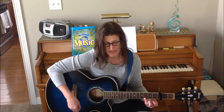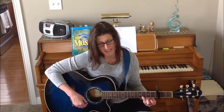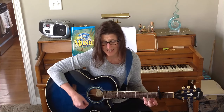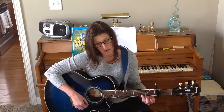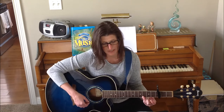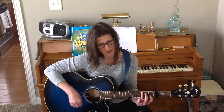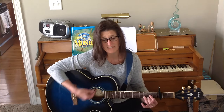Now in this nest there was an egg, a rare egg, a rattling egg — the egg in the nest, in the nest, in the branch, in the branch, in the limb, in the limb, on the tree, the tree, in the bog, in the bog. Down in the valley-o, hi-ho, the rattling bog, down in the valley-o.